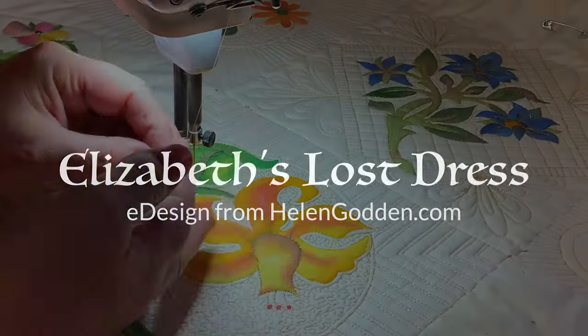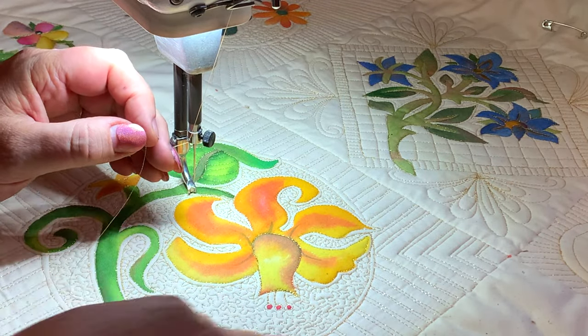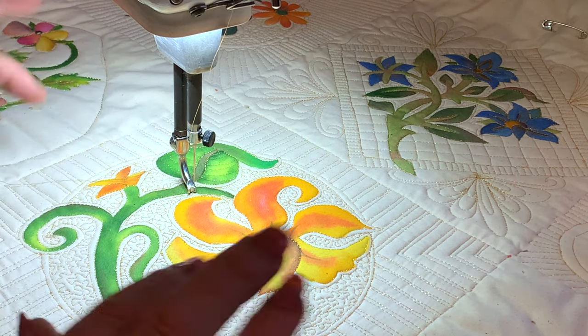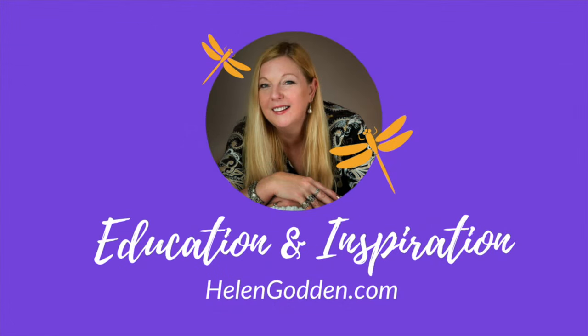Stay tuned for that, but in the meantime get some practice with your quilting using metallic thread, because if you're going to do this quilt with me we're going to use a lot of metallic gold. Thanks very much for listening — education and inspiration from helengodden.com. See you later.